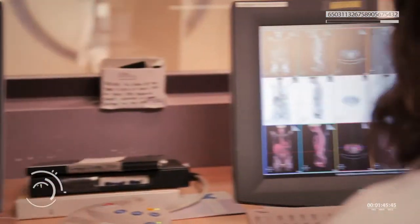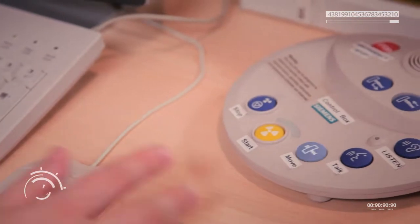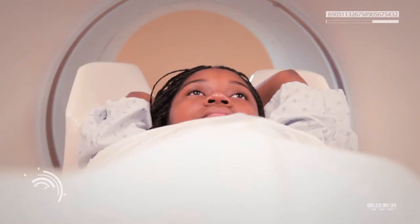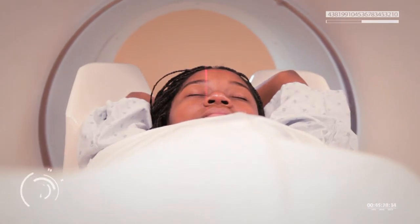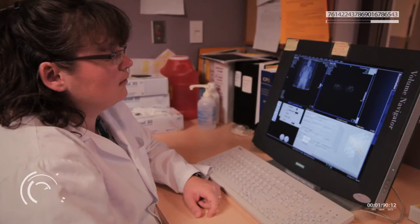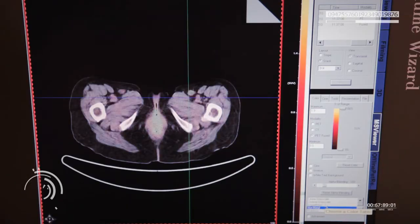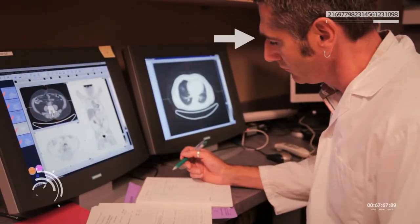Once I was positioned properly, she went to a control room and slowly moved me into place. It was a little cramped inside the machine, but it was good to know the technologist could see me and talk to me from the control room. The whole scanning process takes about half an hour. When it's done, computers create 3D images of that data. The technologist would check the images to make sure they are clear and send them to the reviewing station for a doctor to review.